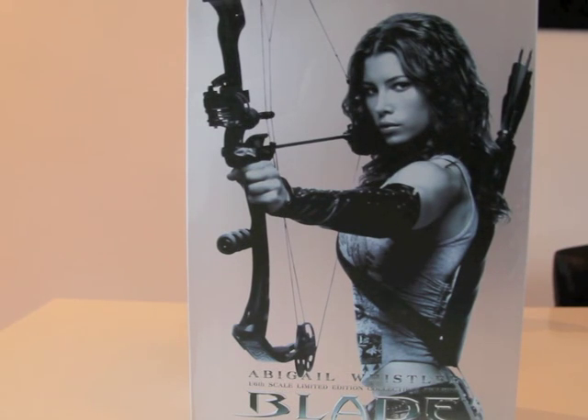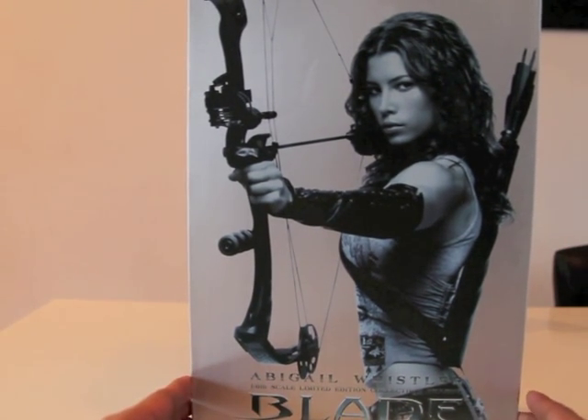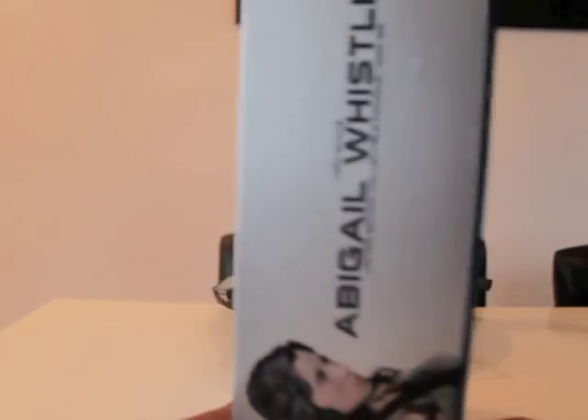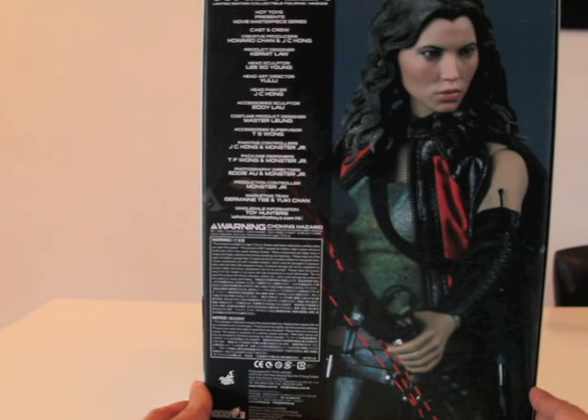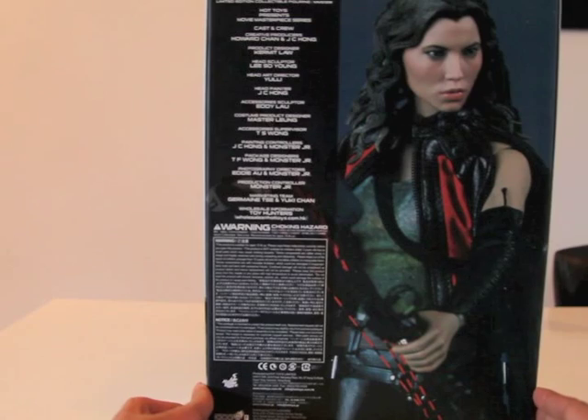It's a nice piece of art. I will always review the box — it's a nice standard box. I've seen this box before with Wolverine and Blade with Wesley Snipes. You can see it's a nice silvery box with a picture of Abigail Whistler. On the side is also a picture of Abigail Whistler, and at the back you see the crew who worked on this figure. The director is Julie.